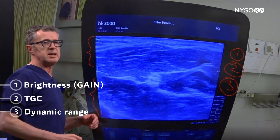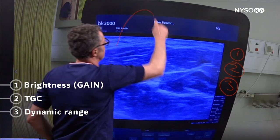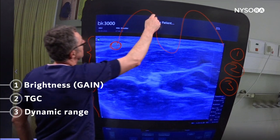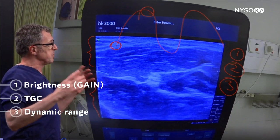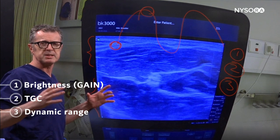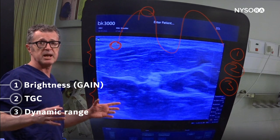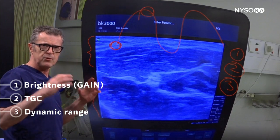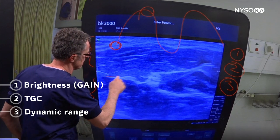Number three is something called dynamic range. Ultrasound waves have their own dynamics — there are returns to the probe that are very weak and signals that are extremely strong. When the dynamic range is very wide, the difference between the weak and strong signals is too much to get a contrasty image that helps you recognize the fascial planes. In this image the contrast is as much as 90 decibels; we'd like to compress that to get a tighter, sharper, more contrasty image.